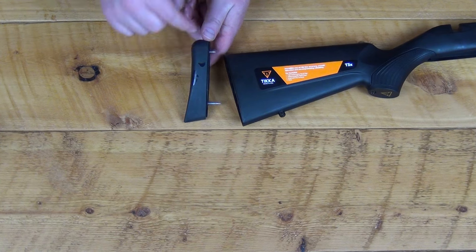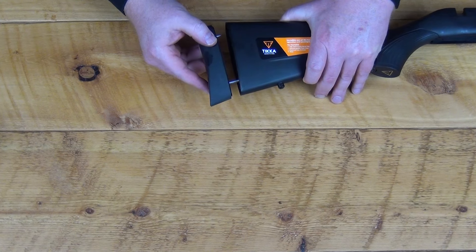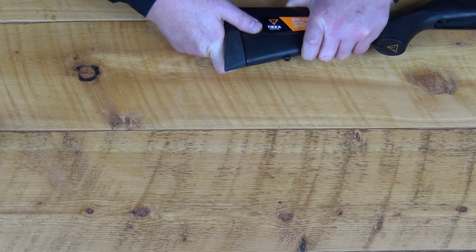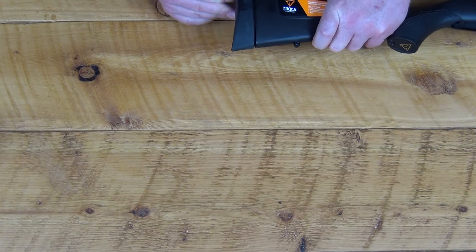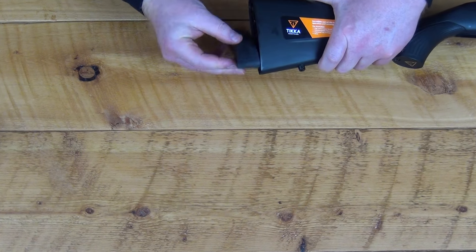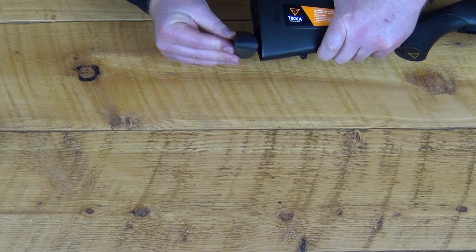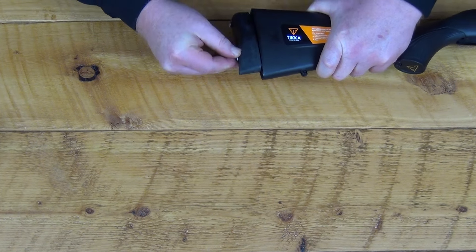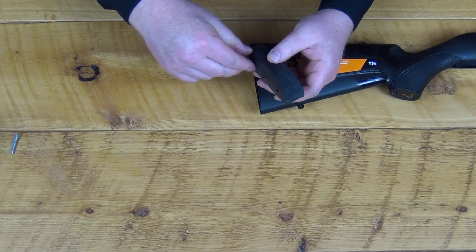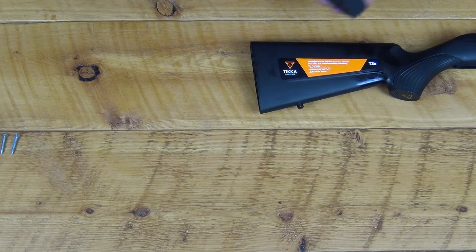Personally, I don't like leaving those into the recoil pad because I'm usually upgrading my recoil pad. To pop the heads out, just kind of center it on the screw holes in the action, give it a push, and you'll see these will just pop right out of the recoil pad. They're both the same length so you don't have to worry about which one was on top or bottom.